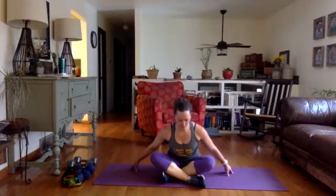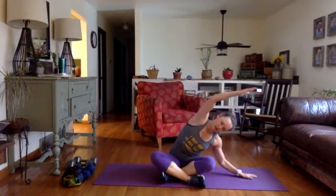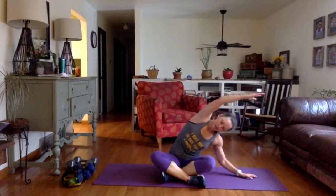Bring that leg in front, criss-cross, hands up to the side, step forward a little bit. The side you just worked — take your arm up and over.